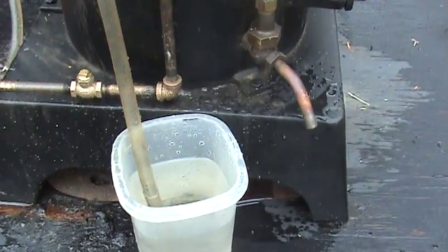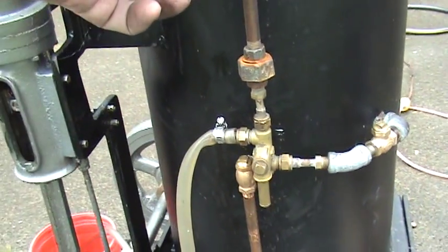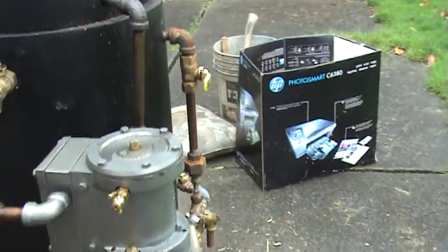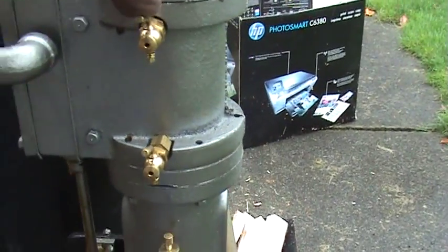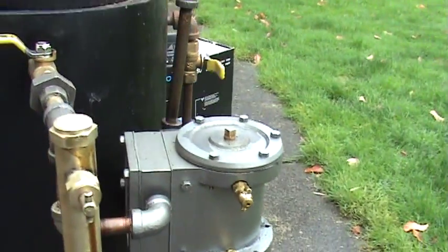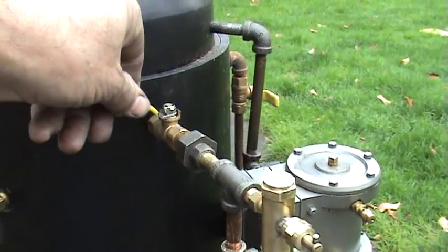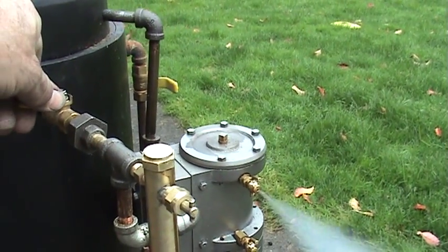So it's about 80 pounds. I'm going to shut it off now with the valve. On the engine, I've got the blow-down valves open — those blow-down valves are right here and here. Water can get inside the cylinder and you don't want to break the piston, so when you turn on the steam to it, some water might come out of that.